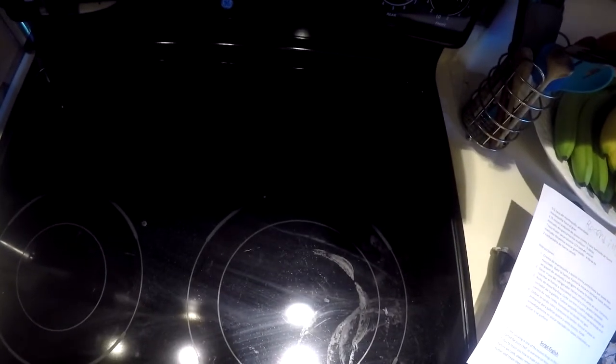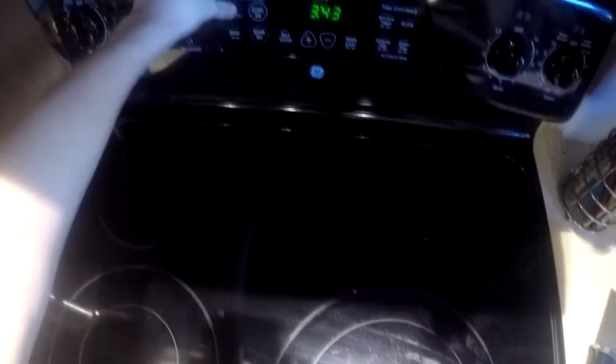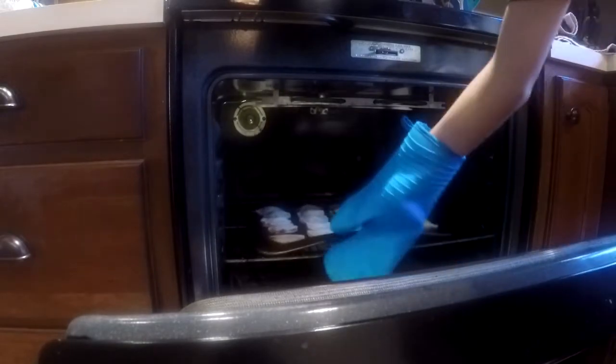Comienza a calentar el horno a 375 grados Fahrenheit. Hornear en placas durante 20 minutos.